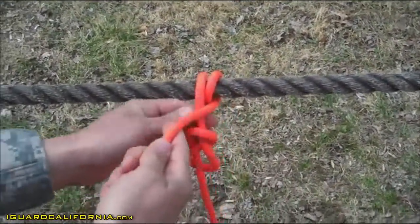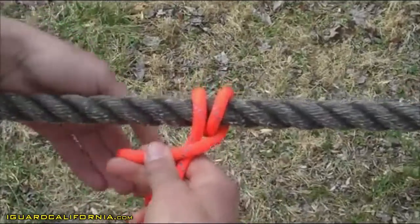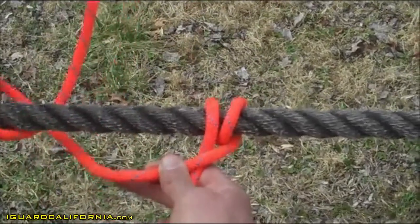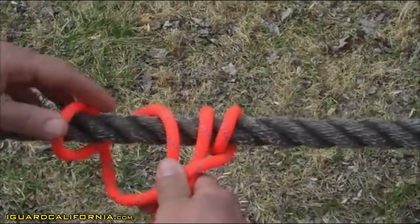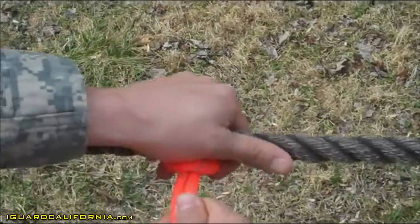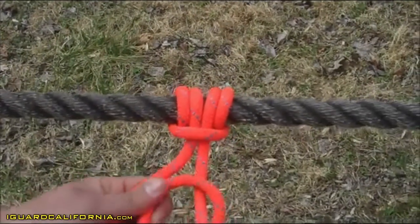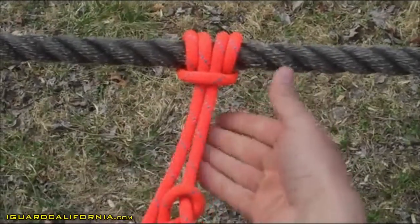You're going to create a horizontal locking bar. Then you're going to create another round turn wrapping towards your first round turn. You'll dress your Prusik up to the rope corral. You'll go ahead and melt your single figure eight where you have four inches from your Prusik to your figure eight.